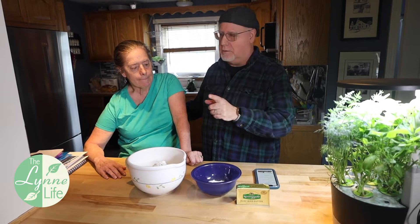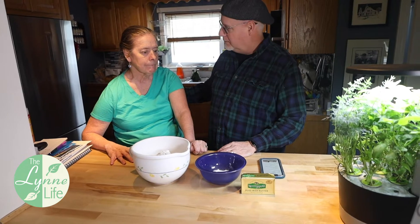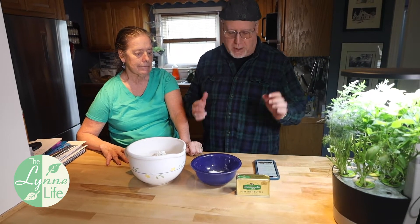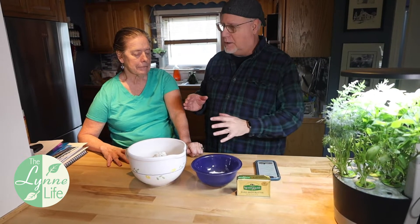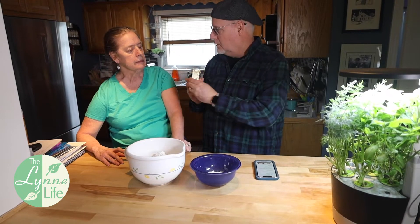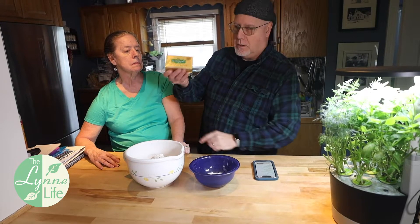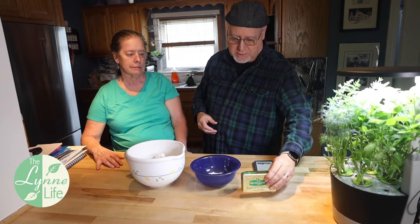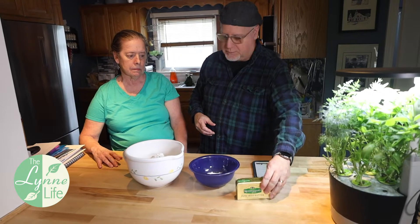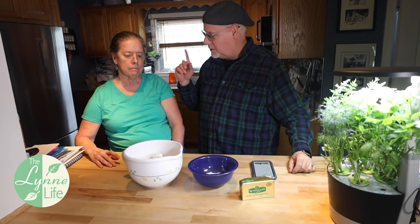Irish soda bread is a very dry bread, so you're going to want to eat it pretty quick. What we're going to do for her sister is freeze it — give it to her frozen so that it's still good. Lynn's on a stool with a back on it, a little bit easier for her to work. You definitely want to eat Irish soda bread with butter. The butter we're using is Kerrygold pure Irish butter — keeping with tradition.